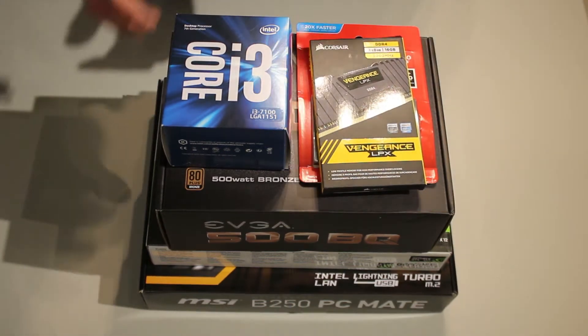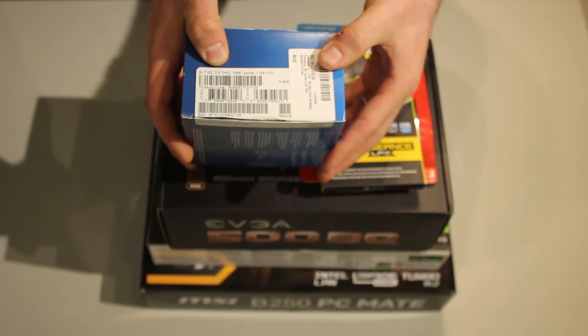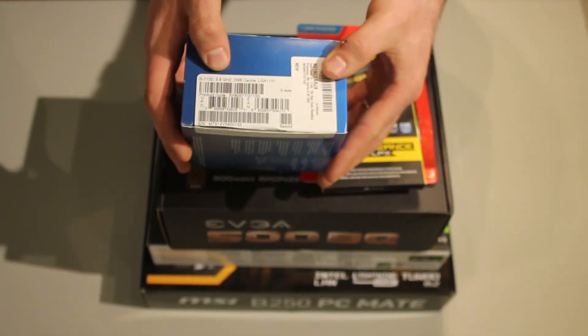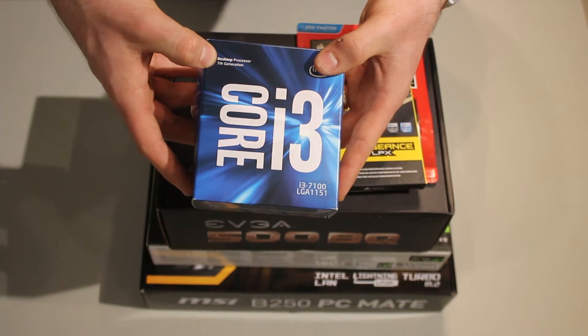For the hardware, I'm going to go through the boxes quick for you guys. We have a Core i3 — it's really the brains of the operation. It's not a crazy chip or anything, but it'll be plenty fast and very energy efficient. It runs at 3.9 gigahertz, has 3 megs of cache, it's the current generation socket, and it's the brand new 7th gen Kaby Lake.